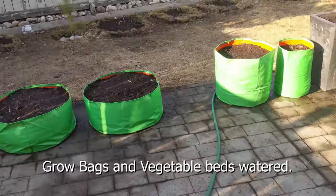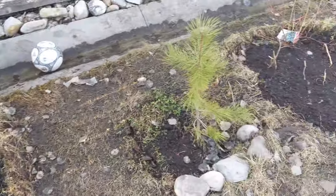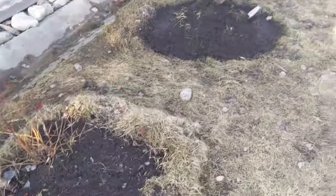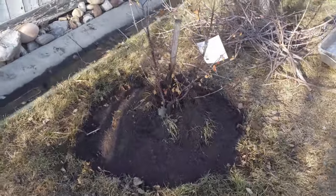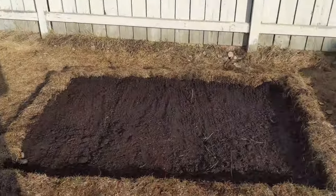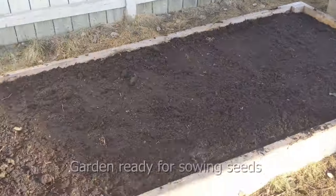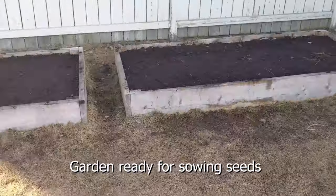All grow bags and vegetable beds are watered and ready. Preparing the soil is very important for a successful gardening season. Make sure you follow the steps mentioned in the video. Also, if you are in Calgary, the City of Calgary provides compost free of cost every summer. Thanks for watching and don't forget to subscribe — if you have any questions, please feel free to ask in the comment section below.